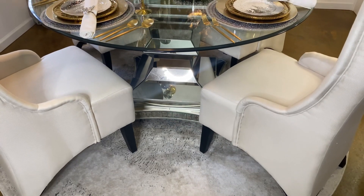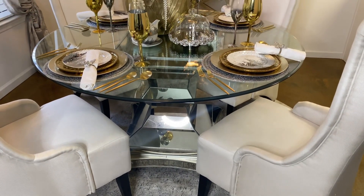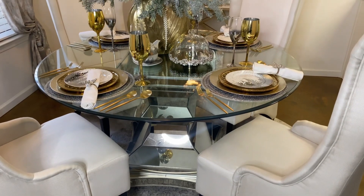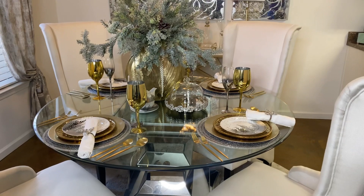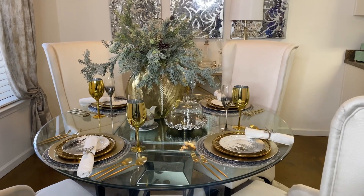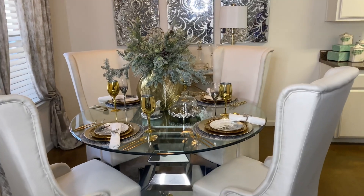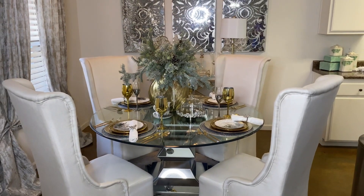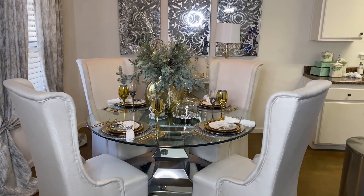I get so many questions about this dining table, so in every video I will have to give you the details. The mirrored base table is a Bassett piece — it's found on Wayfair as well as Amazon. The high back wing chairs are also from Amazon but can be found on Wayfair. The round rug is an Amazon find — it is an 8-inch round rug and it fits perfectly in my space.